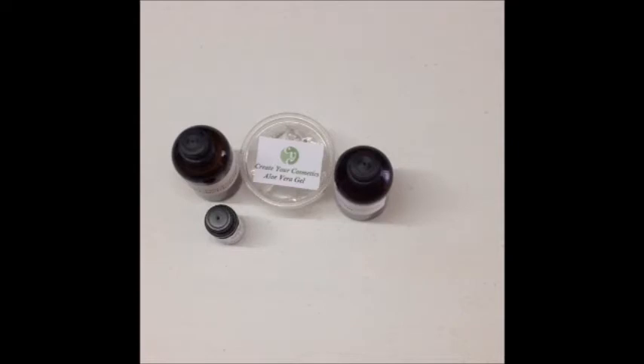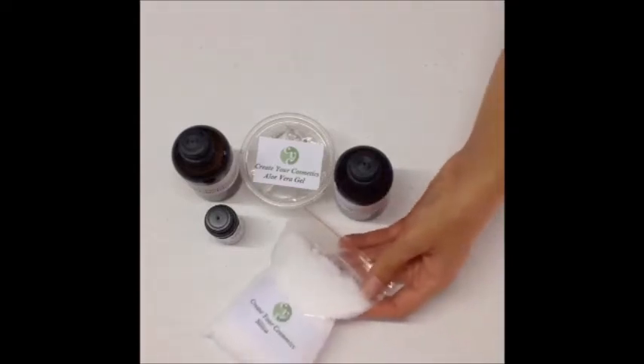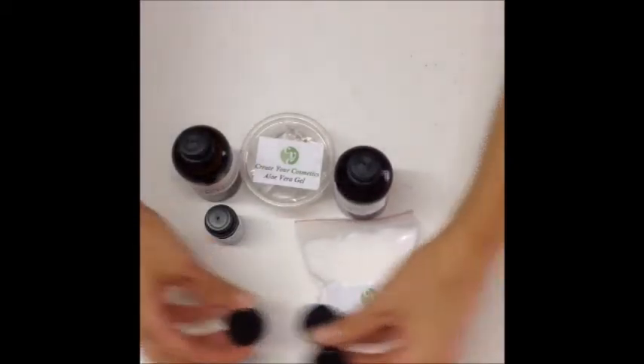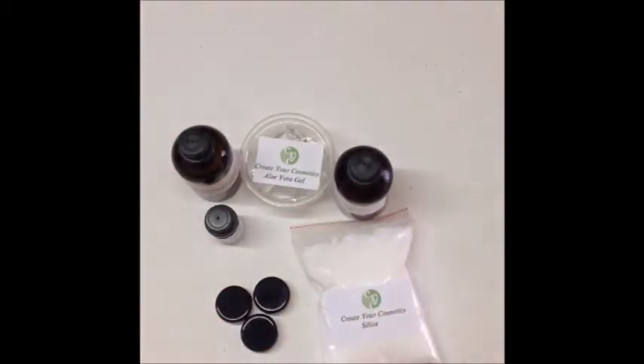We also need silica. I use silica in a lot of formulas because of the properties of the spherical particles — they not only absorb sweat and oil, but they also prevent light reflection and improve spreadability. And we'll need some containers to store our cream.